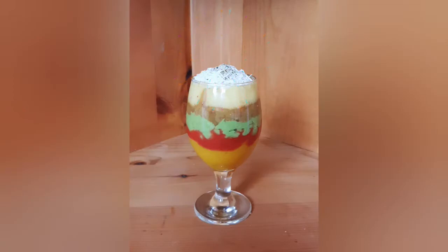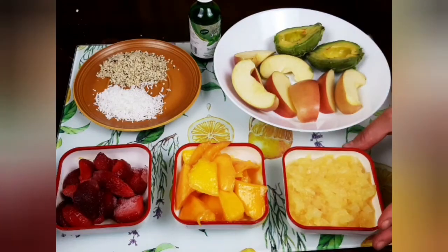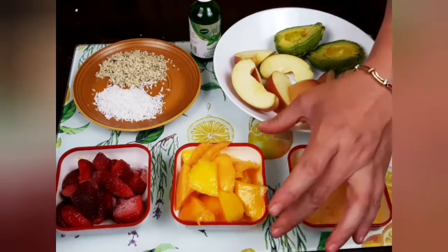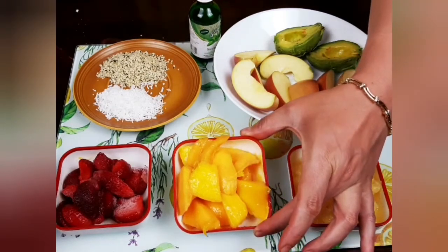This smoothie recipe is very versatile — it can be used just as a regular smoothie, or it can be put in the freezer and consumed as sorbet. Cream can be added to it and it can be made into ice cream. Let's go ahead and see the ingredients: 100 grams of pineapple, 100 grams of mango, and 100 grams of